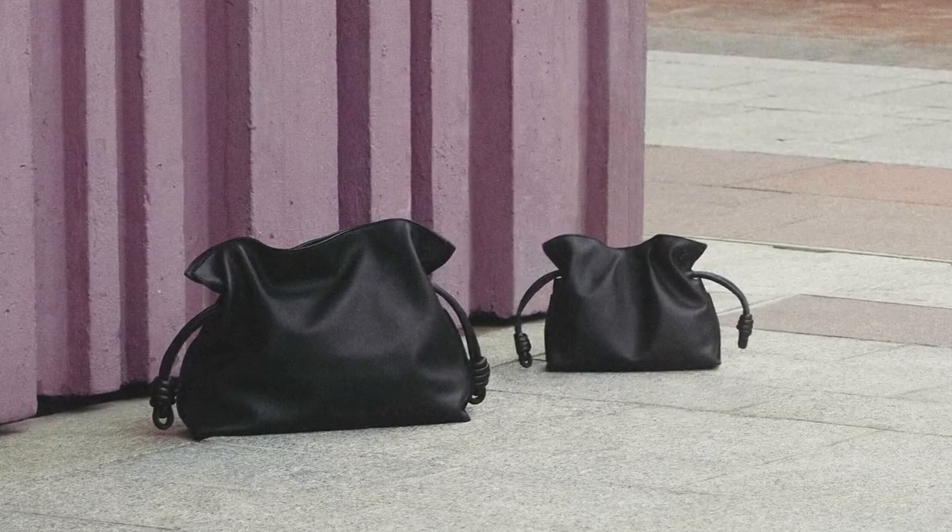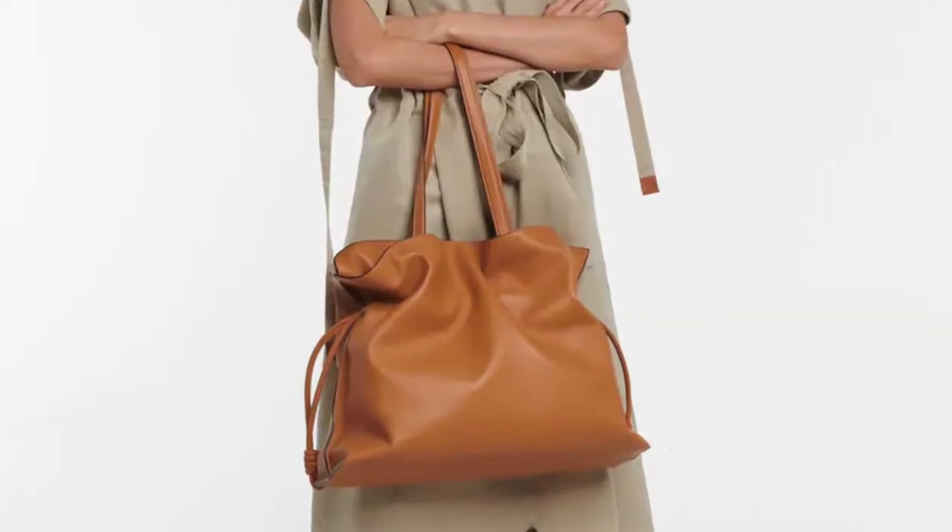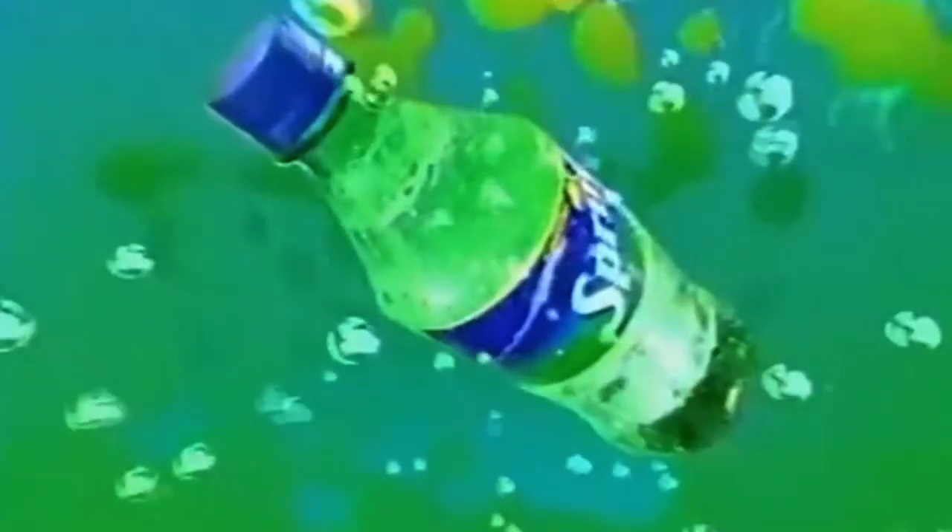The next bag I want to talk about is from Loewe. The original bag is called the Flamenco, and it's basically this clutch that has what they call flamenco knots. It has this kind of drawstring effect where you can pull on the knots and tighten it up, but really the closure is magnetic. One great thing about this is that even though it looks like a clutch, it has a detachable chain or strap depending on what size you get. But then what I wanted to talk about today is super cool and trendy, just like Sprite Remix, and it's the Puffy Flamenco.